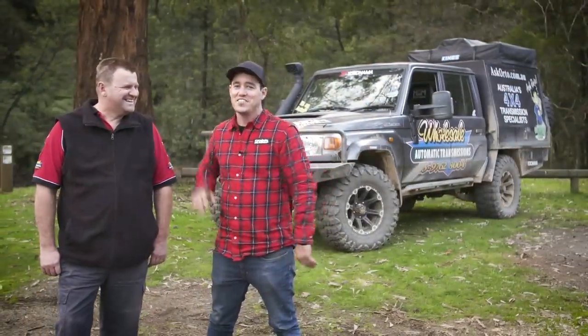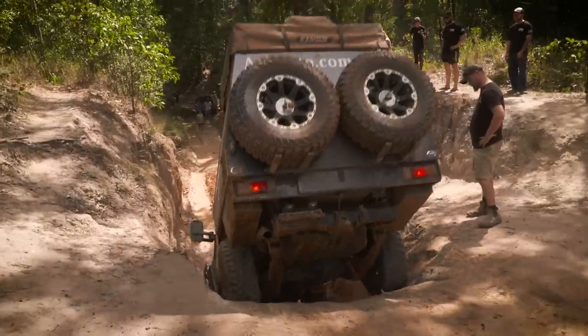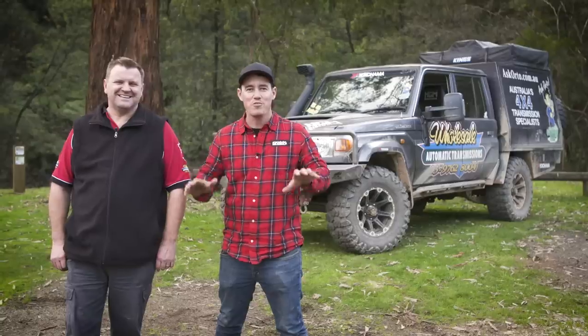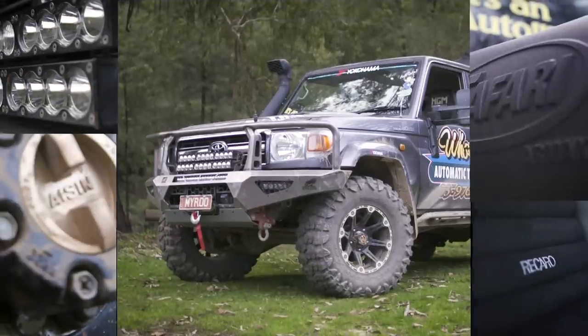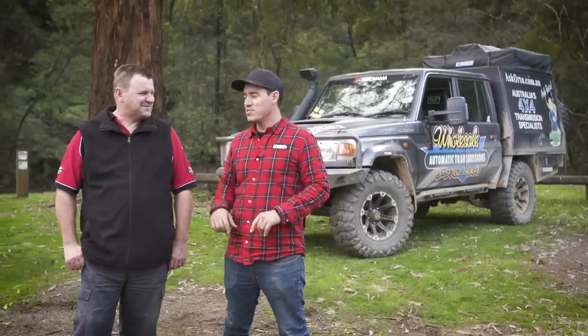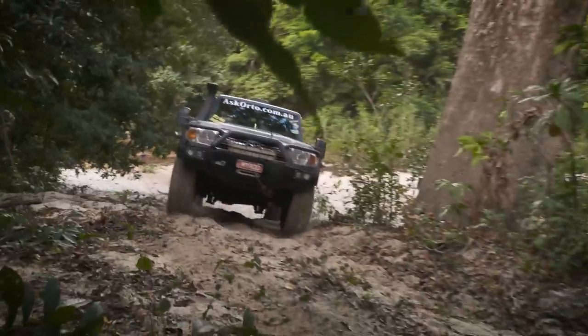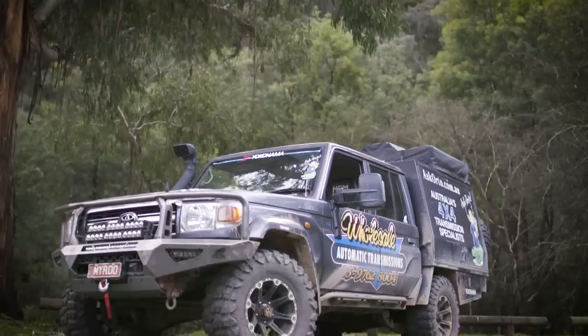This bloke here hardly needs an introduction — of course it's Rocket Rod. You'll have seen him on many of the Forward of Action episodes. And this week, we're going to have a good run through his beast of a 79 series, exactly what you've done to it, why you've done it, and go through nut and bolt on this thing. I sit next to you in the convoy and I can hear this thing turning away, and I think all our audience want to know exactly what you've done to this absolute beast of a rig.